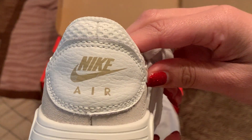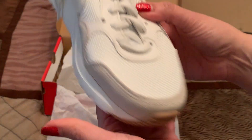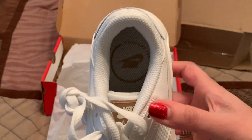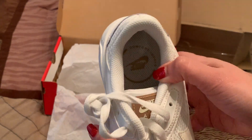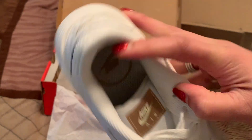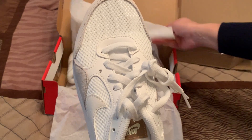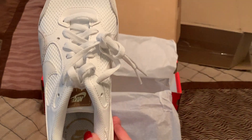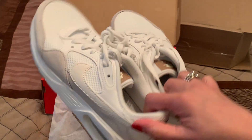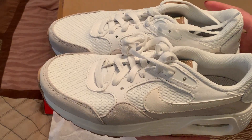Here's the back. There you go. If you like what you see, I can go ahead and put a link to this in the description so that you can get yourself a pair.